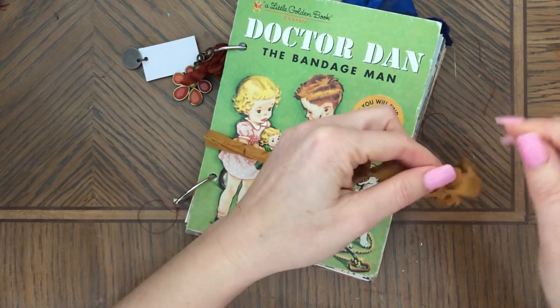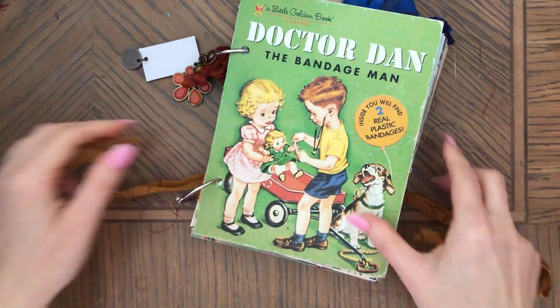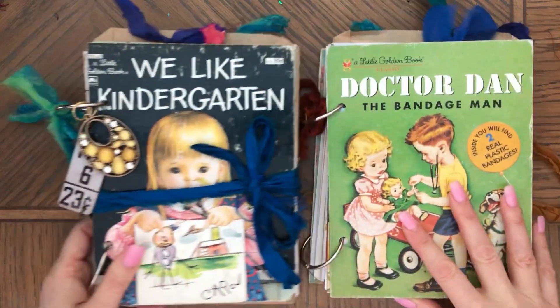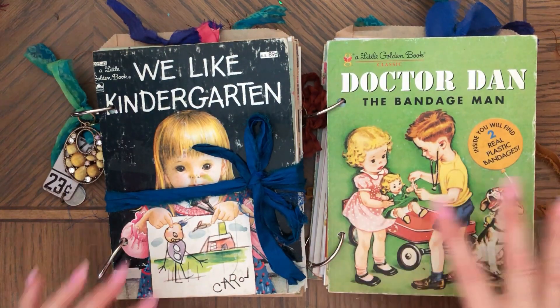I was also thinking that actually this book would be perfect — actually both of them would be great for Mother's Day. I think they'll be a great gift for Mother's Day.